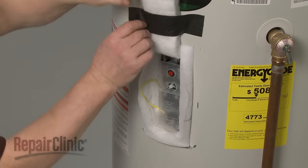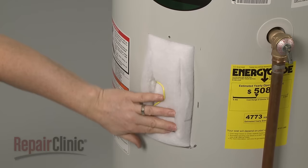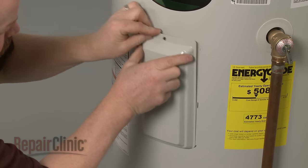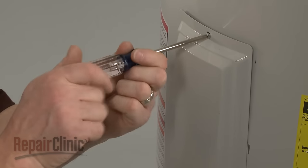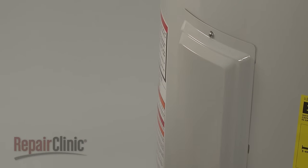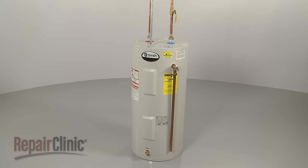Reposition the insulation and realign the access cover. Replace the mounting screw to secure the cover. Restore power to the unit, and your water heater should be ready for use.